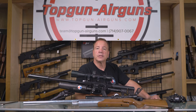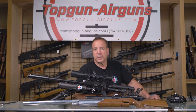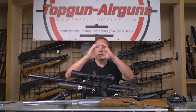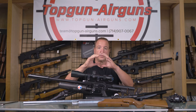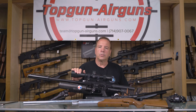The first thing we're going to look at is zoom: 3 to 9, 4 to 12, 6 to 18, 6 to 24. What does this even mean? Well, the lower number — let's take a 6 to 24 — means when I zoom down, the picture is 6 times bigger, and when I zoom up, it can go up to 24. So from a 6 power to a 24, it's going to get 4 times bigger. That number will be determined by what you're shooting.